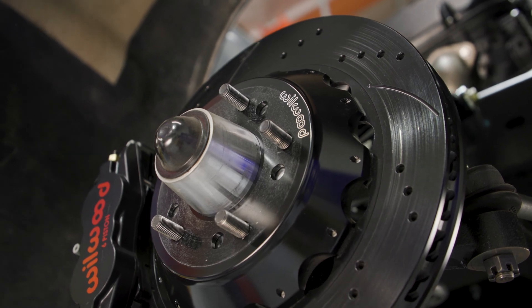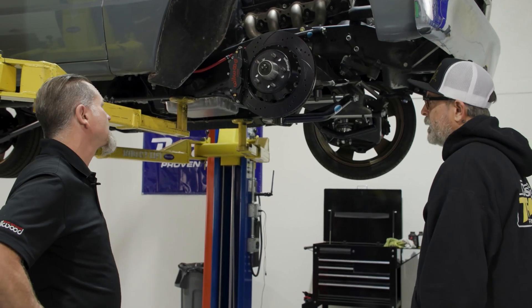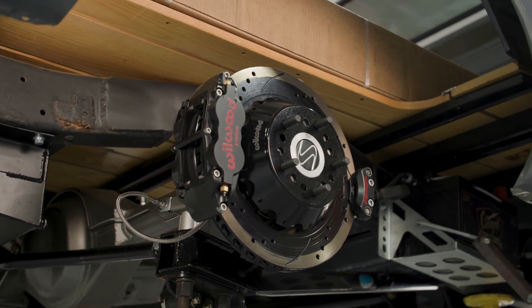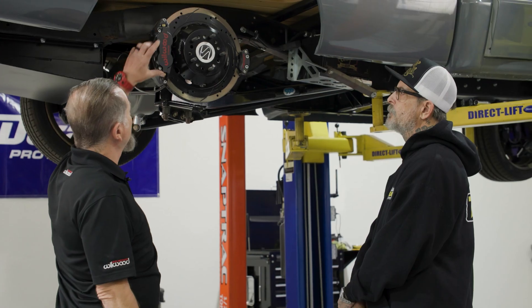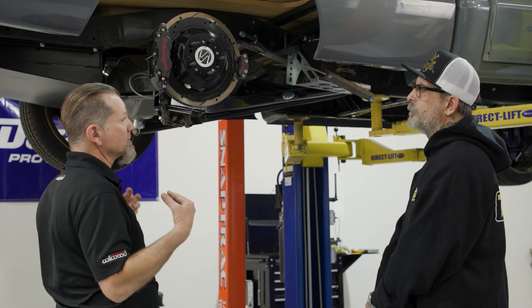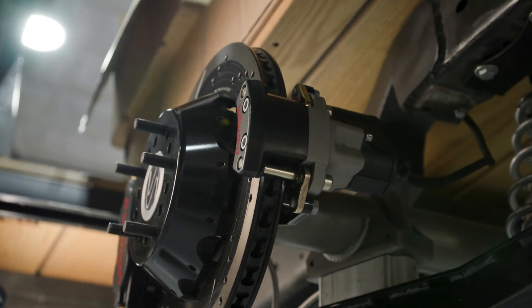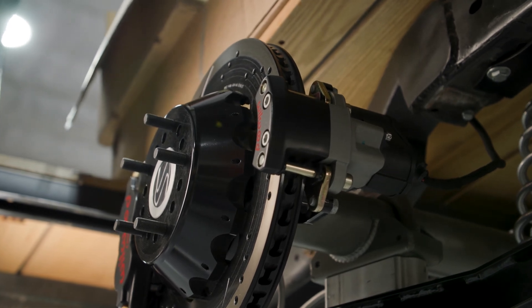So you want to talk about the back now? Yeah, let's go back and talk about the rears. We went with the same diameter rotor, SRP, same size caliper, but four piston because we don't use as much rear brake. And when we started talking about the project, you really liked the electric parking brake. Fantastic.